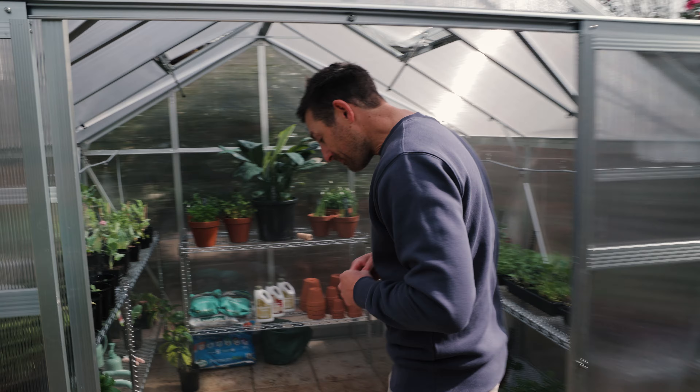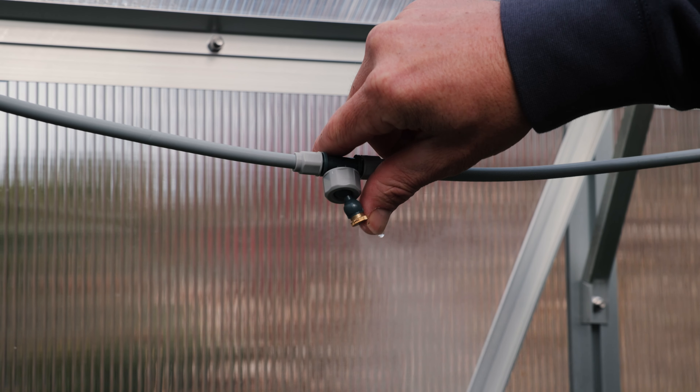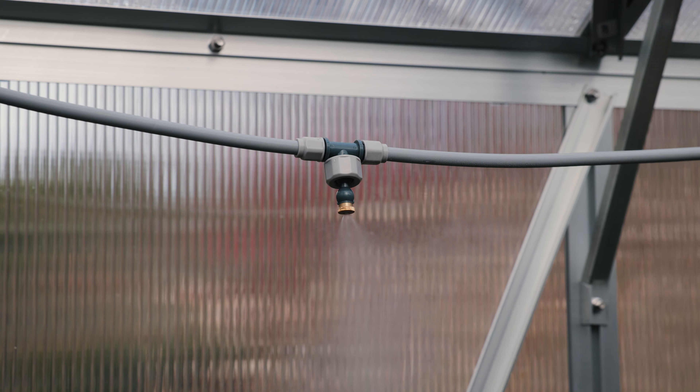As a general rule of thumb, you'll only need to mist for five to ten minutes a couple of times a week. If you're unhappy with the direction of your mist, you can easily adjust the nozzle head to point wherever required.